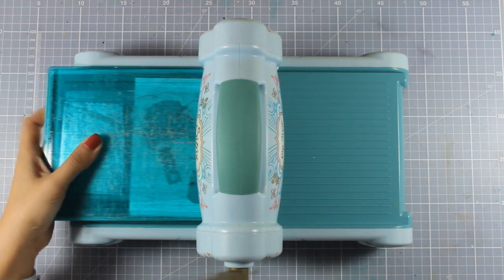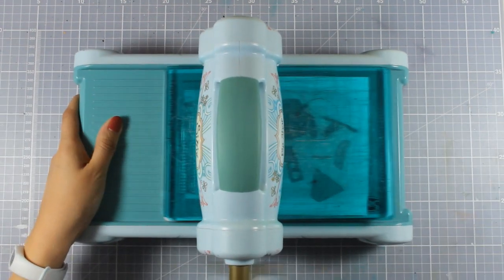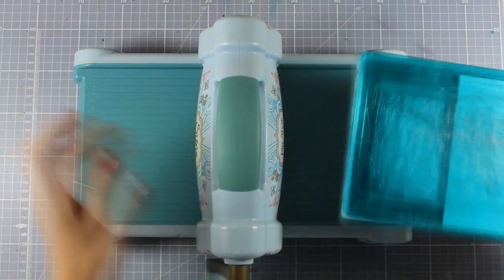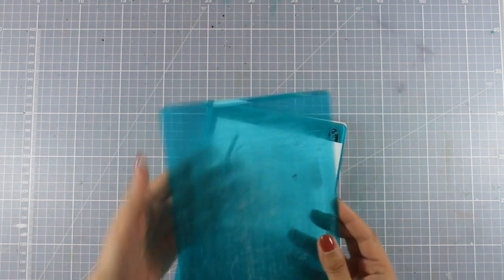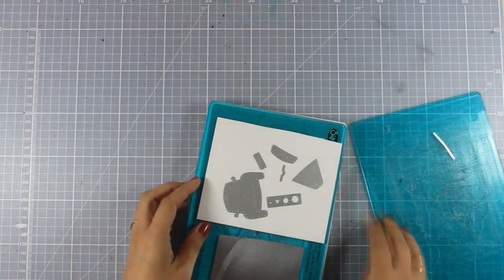Now I am going to run them through my Big Shot, and you need to run some of these dies twice through your Big Shot just because you need two of the same pieces for your car, such as the lights for example.